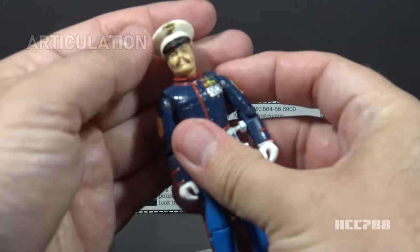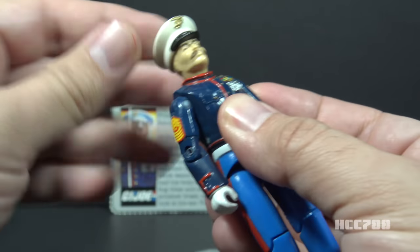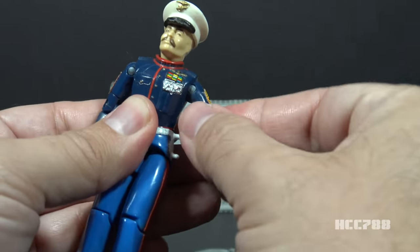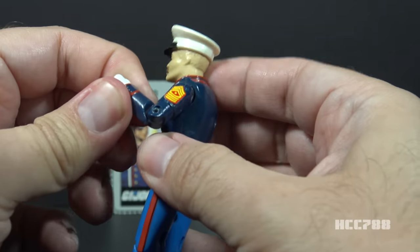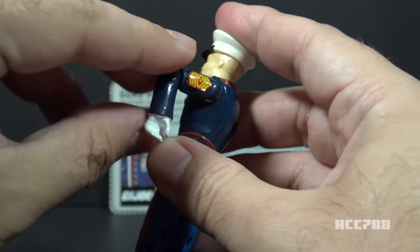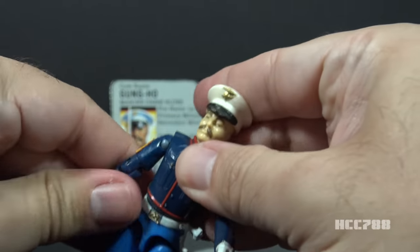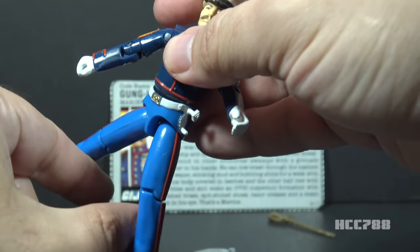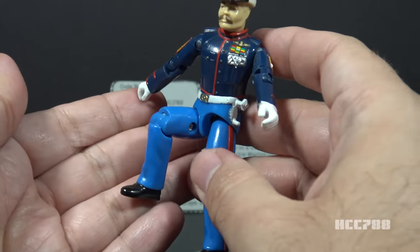Let's take a look at the articulation for Gung Ho. He has the standard articulation for GI Joe figures by 1987: he could turn his head left to right and look up and down, a little limited by his collar. He could swing his arm up at the shoulder and swivel all the way around. He had a hinge at the elbow allowing about 90 degrees of bend, and a bicep swivel. This was an o-ring figure, meaning the figure was held together with a rubber o-ring looped around the inside, allowing torso movement. He could move his legs apart, bend at the hip about 90 degrees, and bend at the knee about 90 degrees.